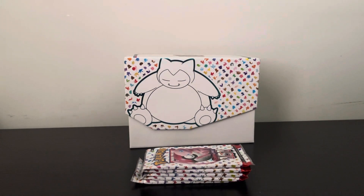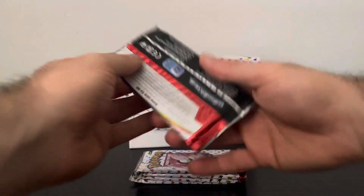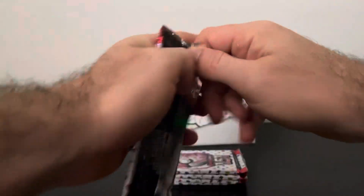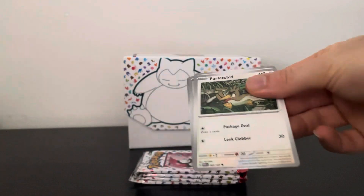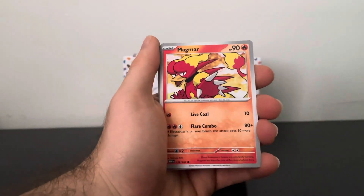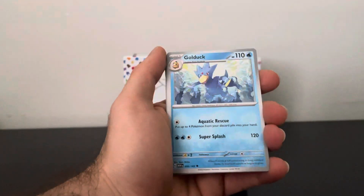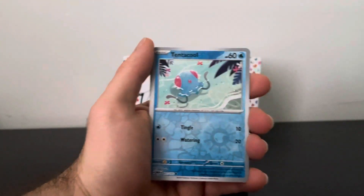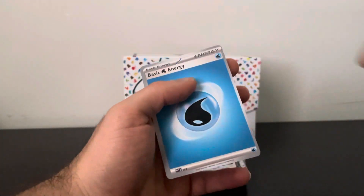Alright, what pack are we on now? I think this is pack five. It's weird that they didn't make it ten packs instead of nine — could usually do that for the special sets. Farfetch'd, Old Amber, Pidgeotto, Magmar, Haunter — that's a sweet artwork — Golduck, Pinsir, Tentacool, Spearow, and a Holo Gyarados. Nice, alright.